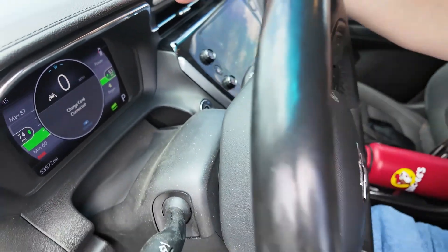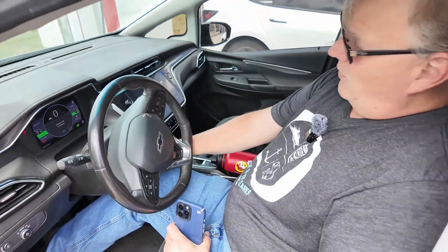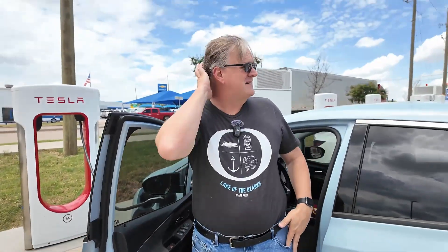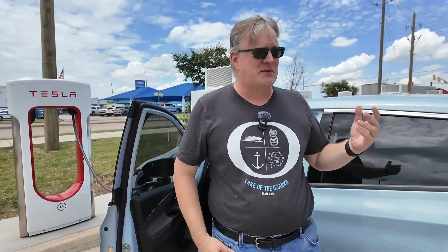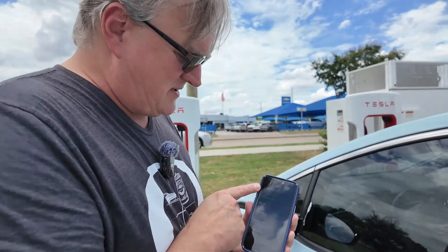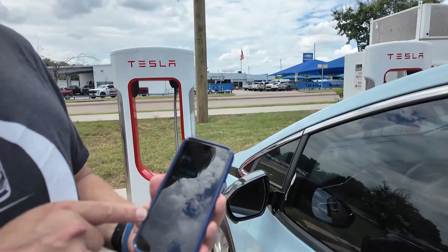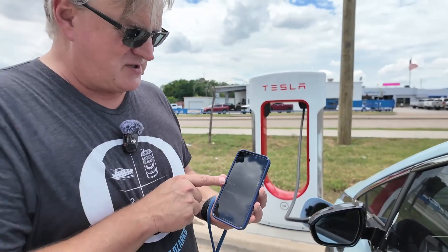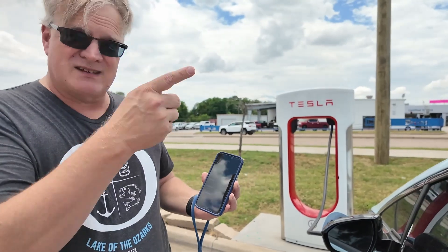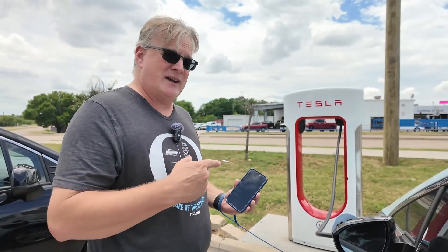We're at this Taco Casa and Exxon gas station. We're going to do a couple of things here for a few minutes and then unplug, and see how much power we got in that amount of time. We're up to 47% — we've been here for 11 and a half minutes with almost 9 kilowatt-hours delivered, and we're still getting 53 kilowatts of speed. The charge is starting to fill up, so we're going to go ahead and unplug.